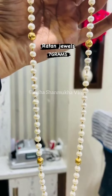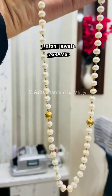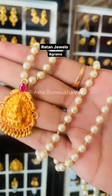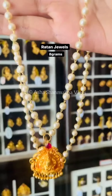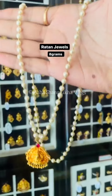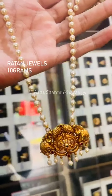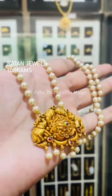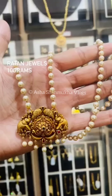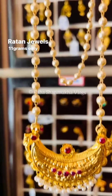This is also 7 grams of red moor. This is also 8 grams of pendant. This is 6 grams of pendant. This is included as pearl hangings. This is also 2 grams of pendant. This is also 7 grams of pearl hangings. This is also very nice. This is an antique look.